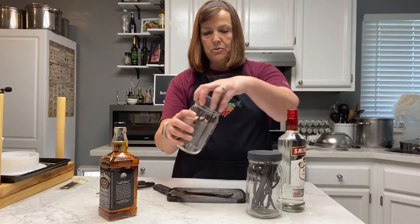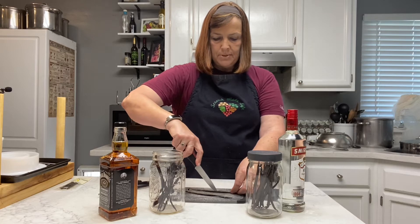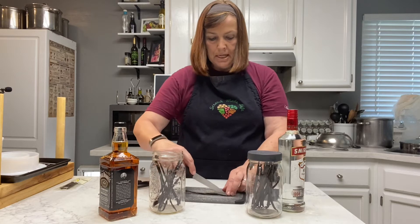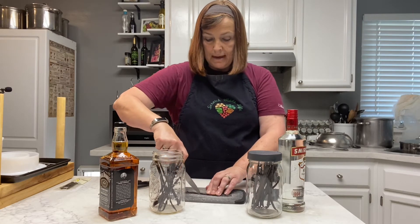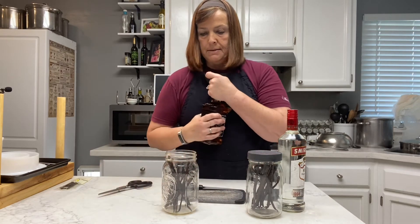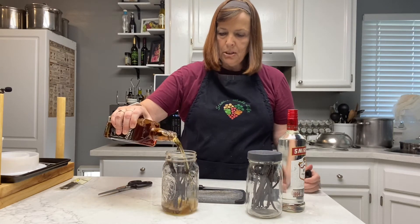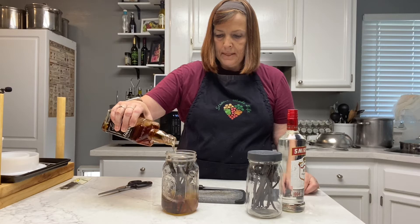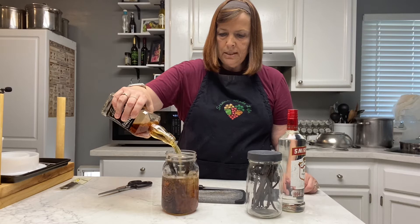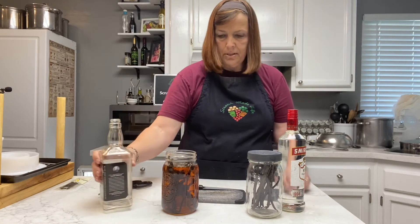These glass mason jars with the airtight lids are perfect. I'm using 750 milliliters of alcohol, which is about 25 ounces. I've got 12 vanilla beans that I'm going to put in each one of those jars. I'm going to go ahead and use the whole 25 ounces in here. You want to make sure that your vanilla bean is completely covered. These are 32-ounce mason jars.